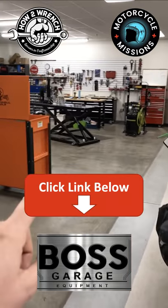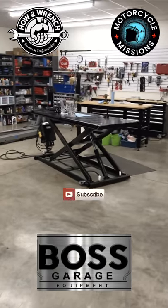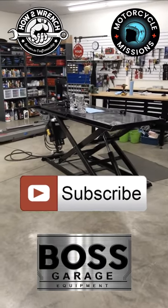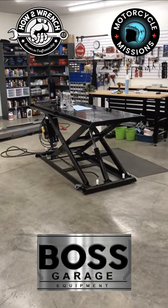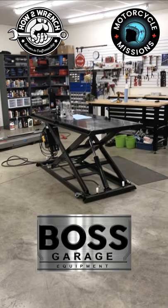If you haven't done so yet, hit the link below. Check out the website on this thing — it's awesome. Also subscribe, like, share, all that good stuff, so you don't miss out. Whatever you're out there working on today and wrenching away, make it a great one. And as always, keep wrenching.